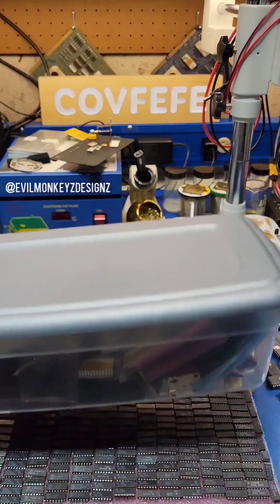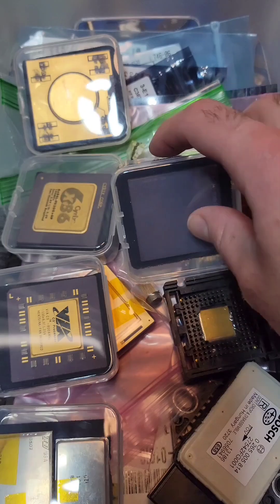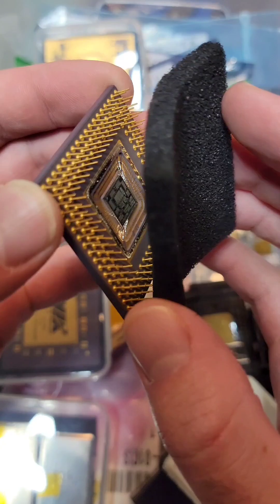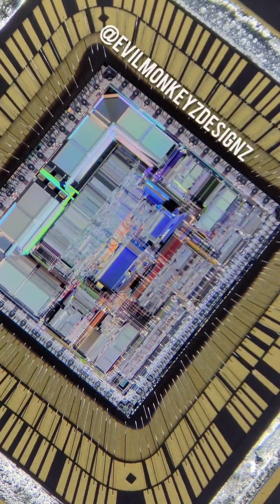Let's take a closer look at a Motorola 68000 series 32-bit CPU. This one here is the 68040, specifically the LC version. This lower cost version removed the floating point unit to reduce the cost of the CPU.